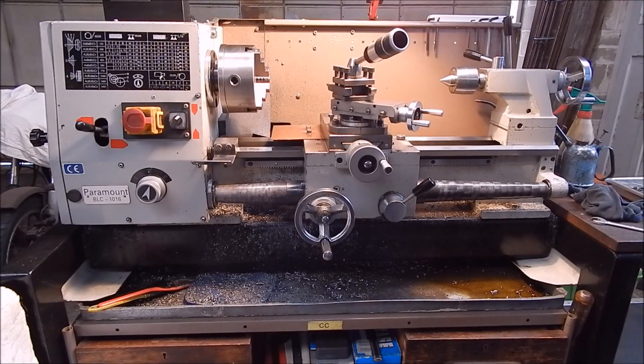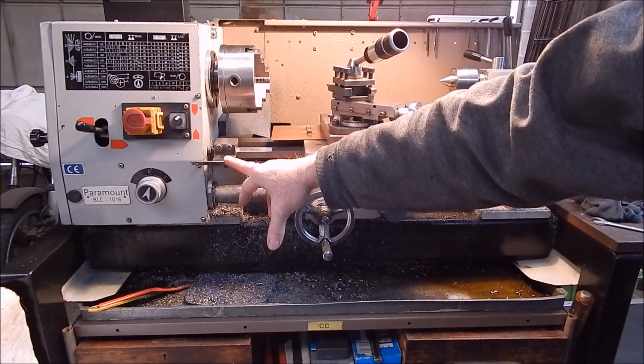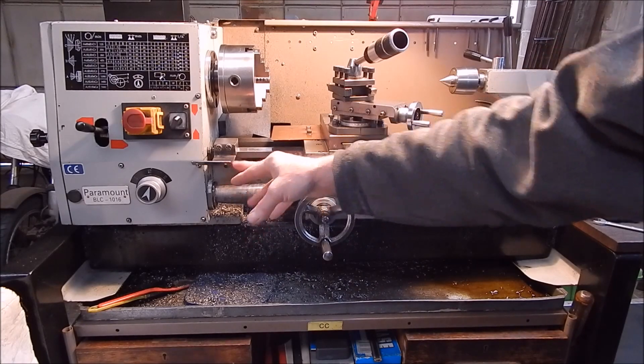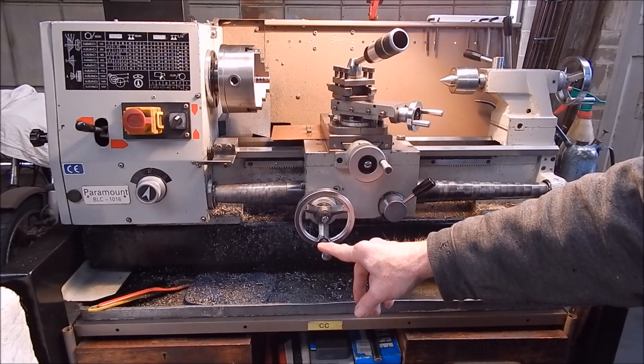G'day, it's Rob here again. Today we're going to look at one of the most useful items you can have on a metal lathe, and that's the carriage stop. Here's my little carriage stop that I made up many years ago when I first got this lathe. Every lathe should have a carriage stop — if you're doing any work to a set point, whether you're boring or external turning, you have to have a carriage stop so you know exactly where you can pull up the lathe.